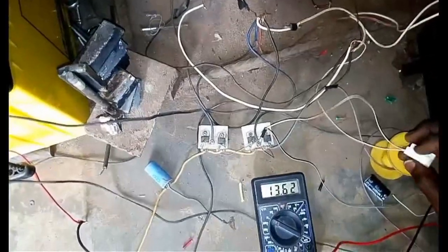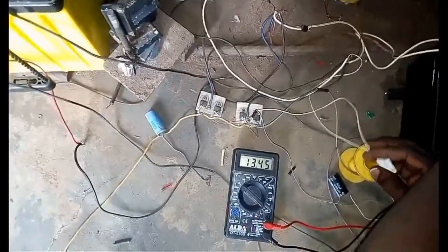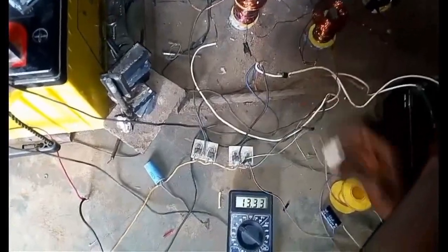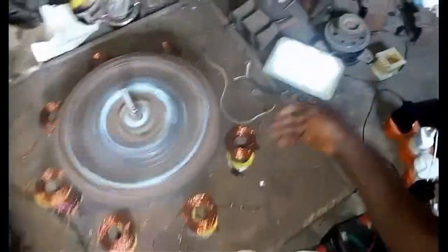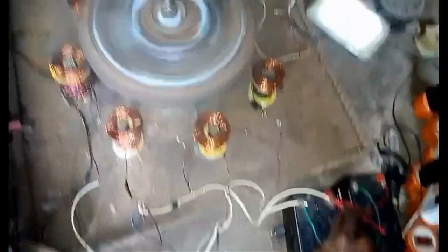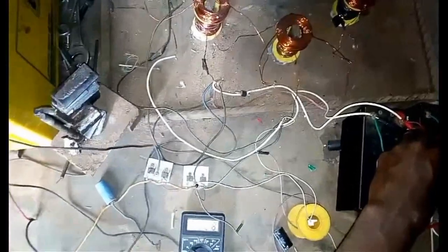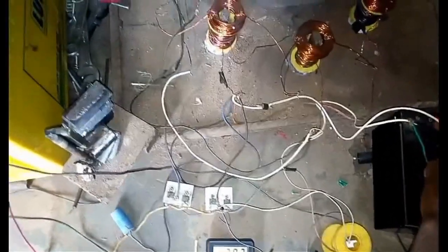When you remove this there is a drop, showing you that you can still use this system to generate energy from the flywheel. And mind you, this component here is also receiving energy from this system. So we believe when all these things are completed we have a total and complete free energy system. Our goal is to make sure we have free energy for everyone. Thank you and God bless.